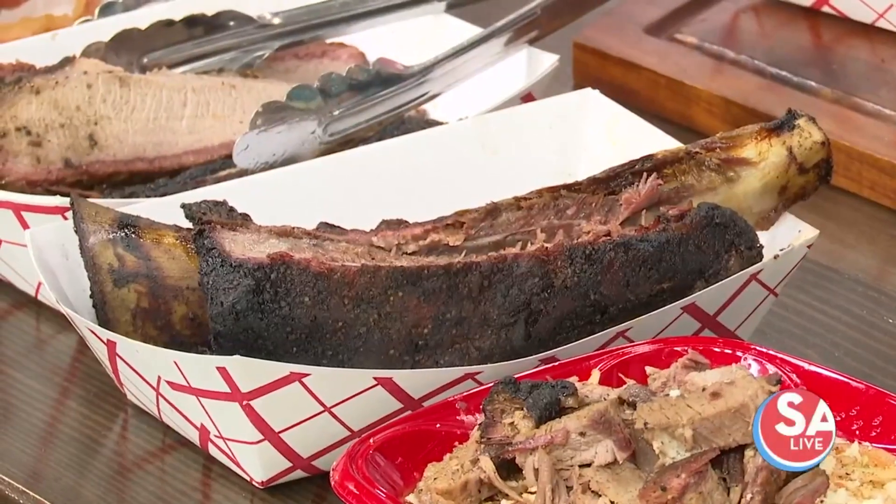I'm just blown away by the size of that rib there. So we're making your AA tacos, right? Correct. How'd you come up with it — what's an AA taco consist of?